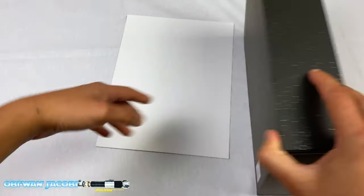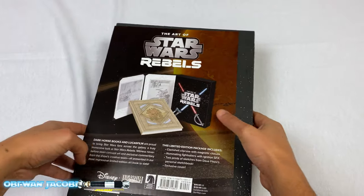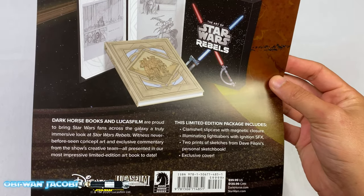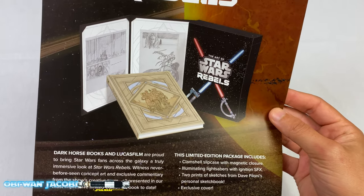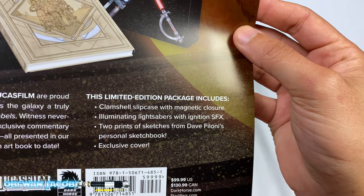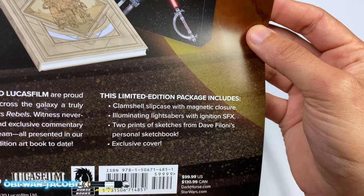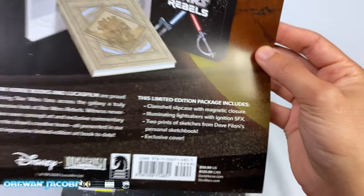I think it's still available. Now in the back, when you take the shrink wrap off, it comes with this piece of paper where it shows you the contents inside. This is made by Dark Horse Books and Lucasfilms and it's a limited edition package. The limited edition includes the clamshell slipcase with magnetic closure, illuminating lightsabers with ignition SFX — I didn't know that. Two prints of sketches from Dave Filoni's personal sketchbook and an exclusive cover.